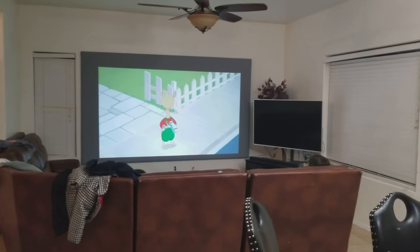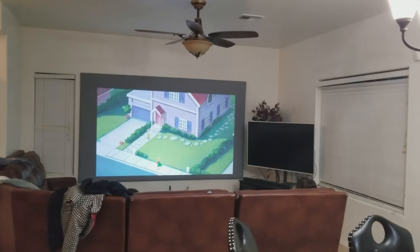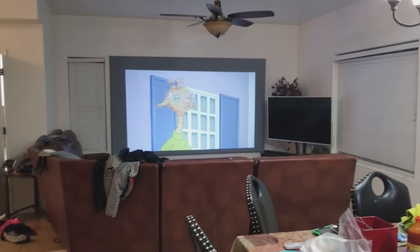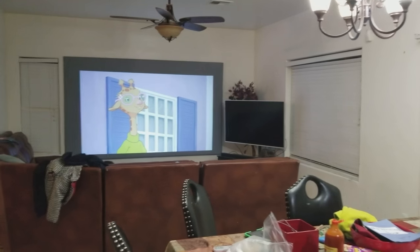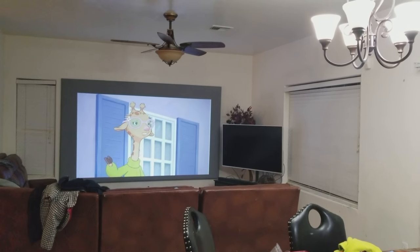Even though that one is only 720p, it also delivers a good picture. I have that one at 88 inches because 120 may be too much. Right now I think 120 is too much, so I'm going to go back to 110 inches, and I'm going to let you know about that frame and how to make it — it's pretty easy to make a 110-inch frame. Thank you, have a wonderful day.